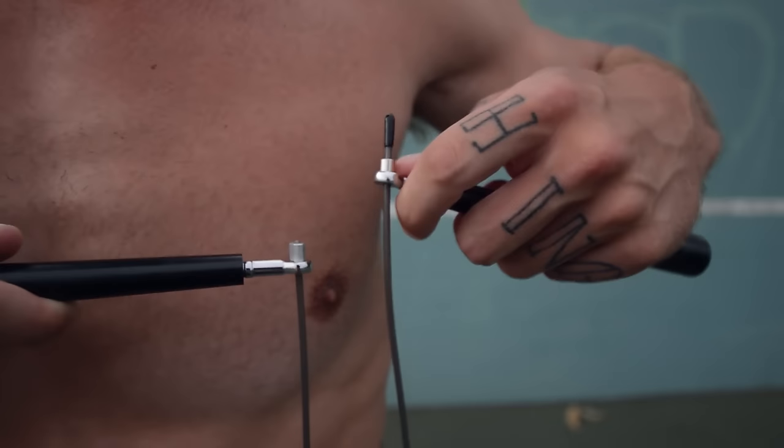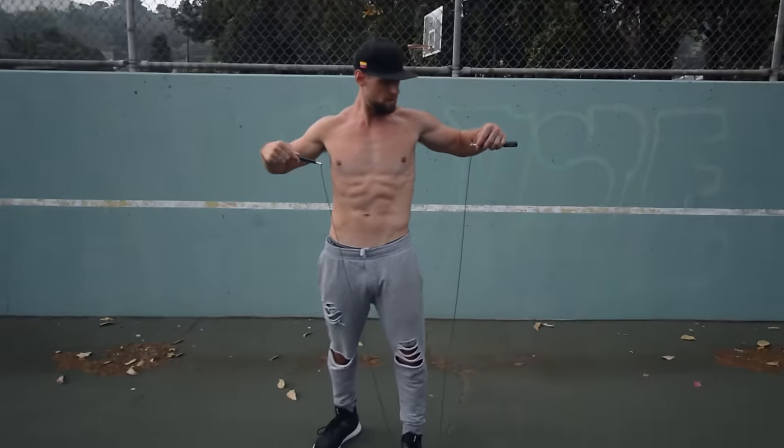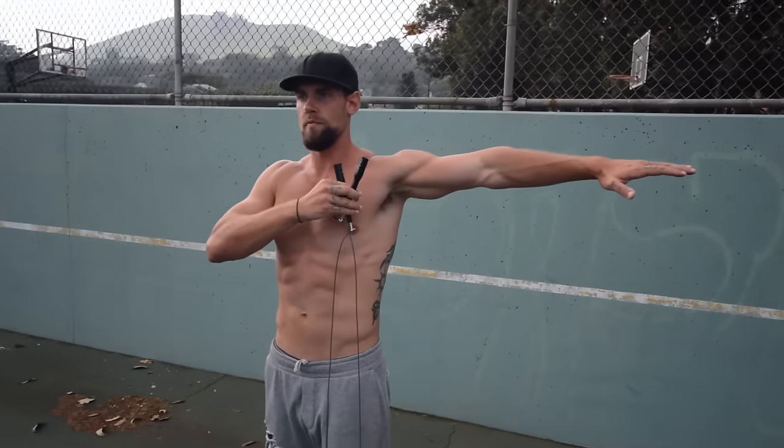First of all, let's talk about what we covered in the last video. You want to measure your rope properly. A rule of thumb: step in the middle of the rope, pull it up to the sides — it should reach right around the nipple area, the upper chest area. You want a rope that is three feet taller than your height. I'm 6'3", so every rope I use is right around 9 feet 3 inches.